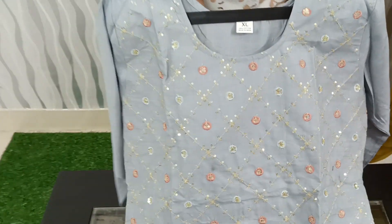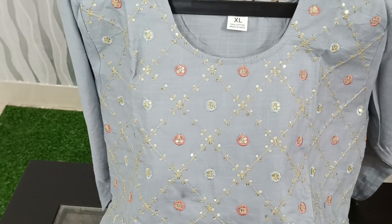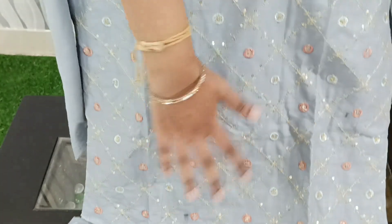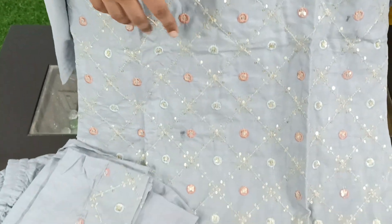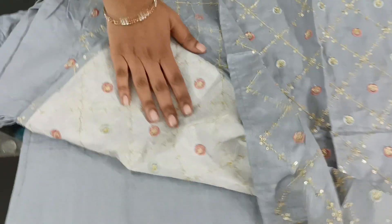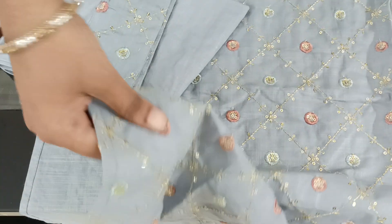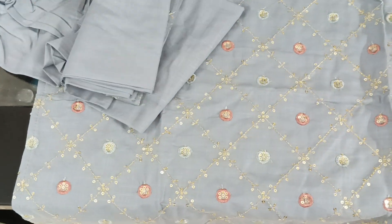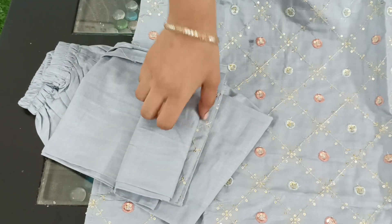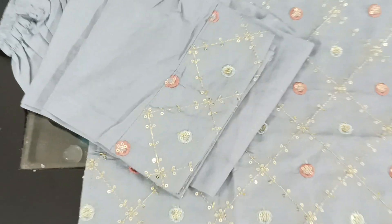The dark gray color has a beautiful design. We have the front side of the dress with a half-cut skirt-style pant option. You can wear it with or without the cuff. The pant features a strip design, and I also like the sequence work and thread work.